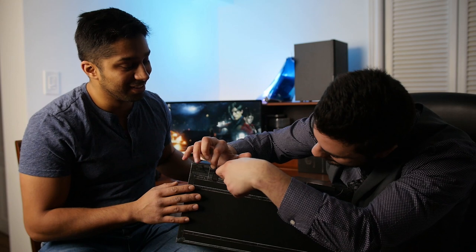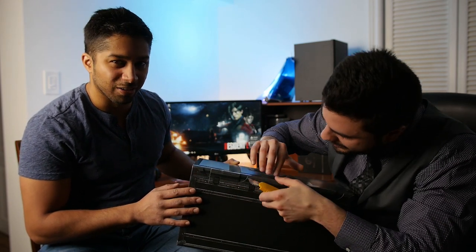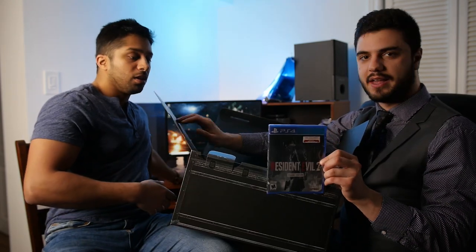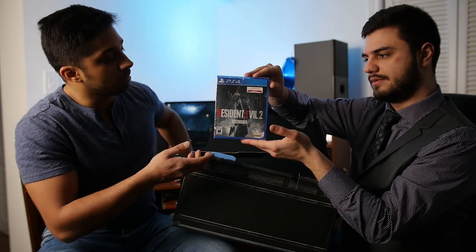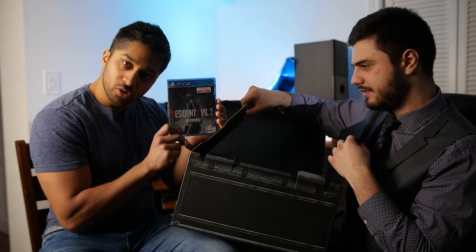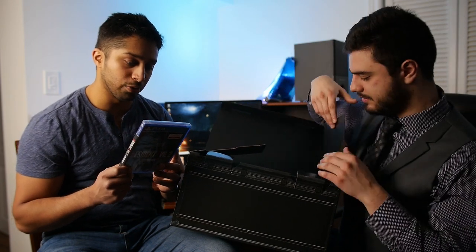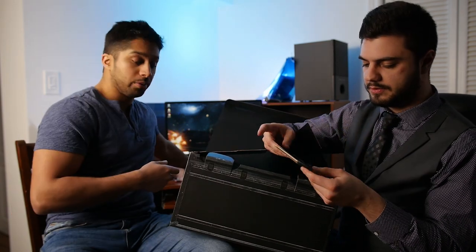That's a nice case, and we got the game. You can probably see it there. 'Rookie cop's first day on the job, student searching for her missing brother, a city on the verge of collapse.' Alright, so what else do we got?